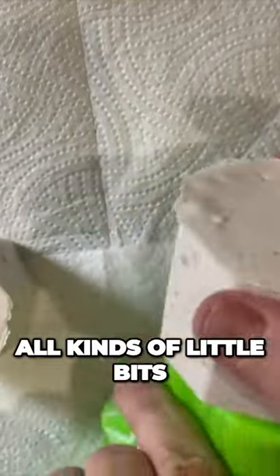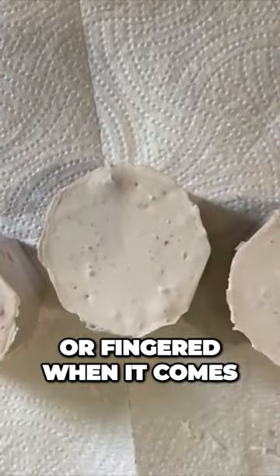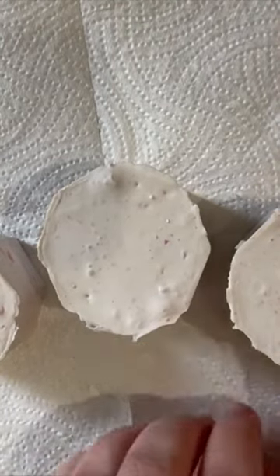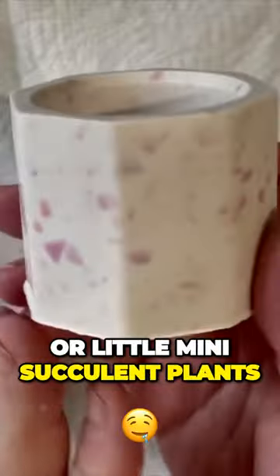You can put all kinds of little bits and bobs in them, or if you're particularly green thumbed or fingered when it comes to keeping plants, they work great with little mini cactus plants or little mini succulent plants.